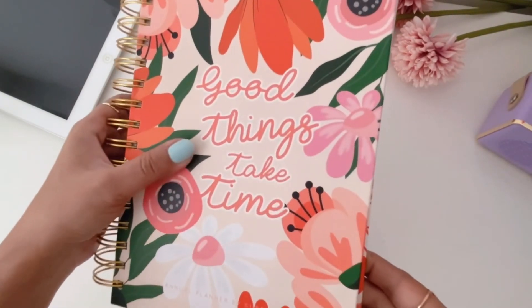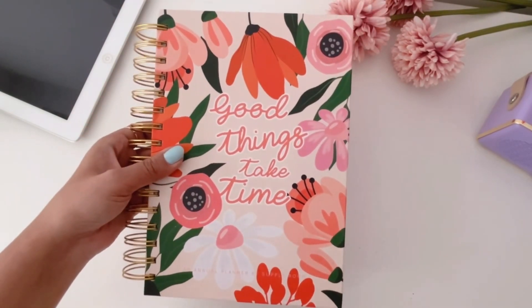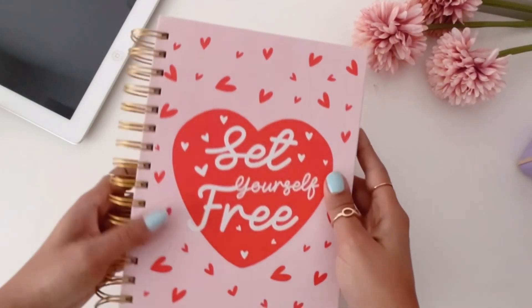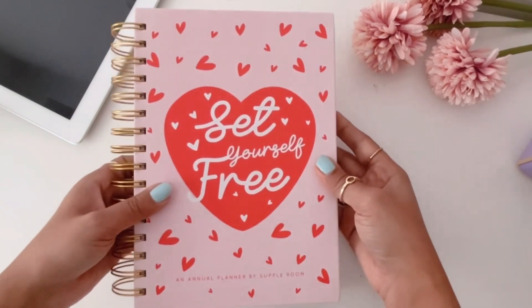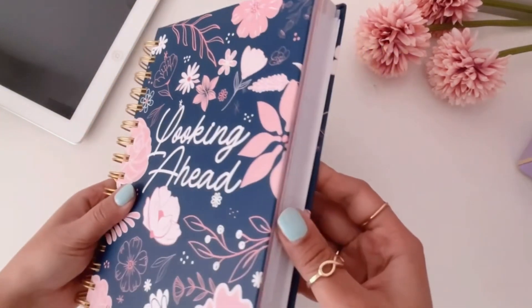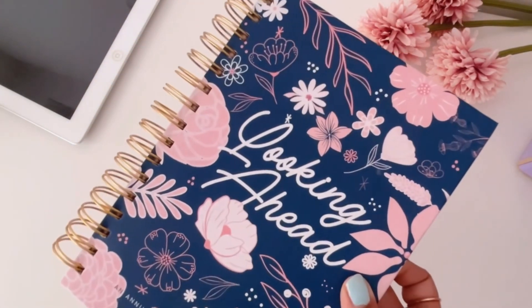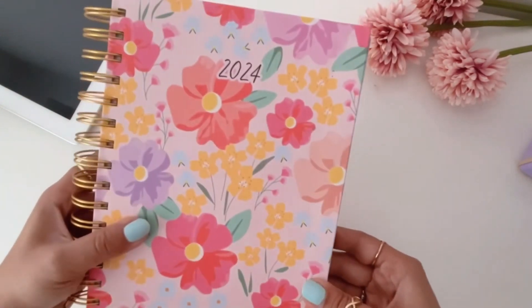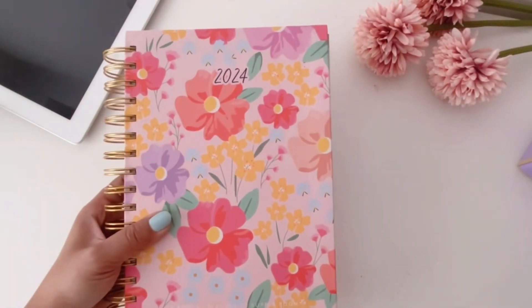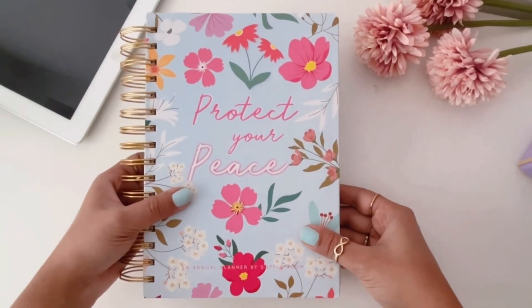Now for the spiral bound ones — they also have five designs. First is 'Good Things Take Time,' next is 'Set Yourself Free' with hearts on it, then 'Looking Ahead,' which is one of the best sellers in spiral bound. The second best seller is the 'Floral Blooms' one, and finally 'Protect Your Peace' — same as the hard bound version but with a spiral binding.